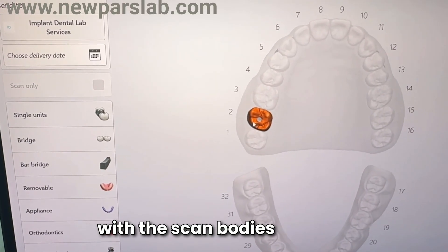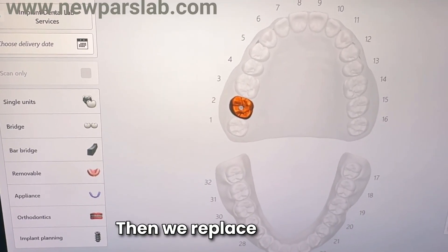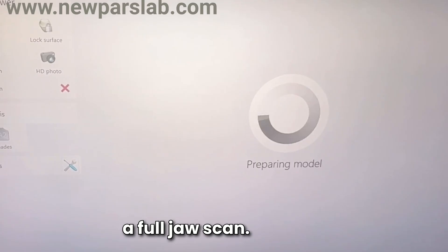We begin by scanning the jaw with the scan bodies for the pre-op scan. Then we replace the temporary denture and perform a full jaw scan.